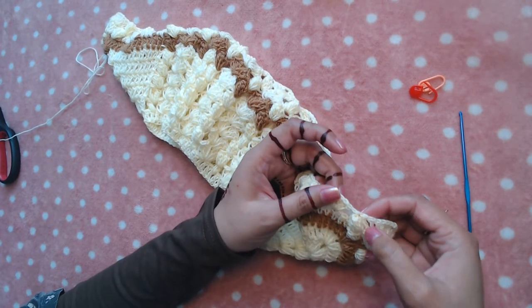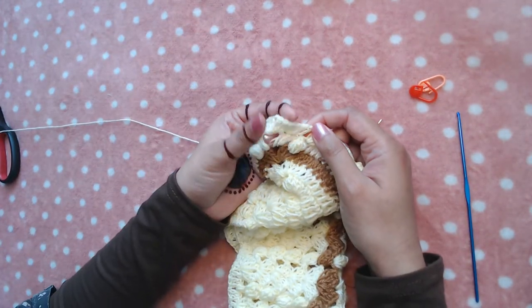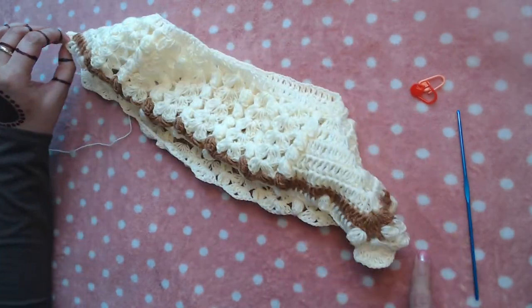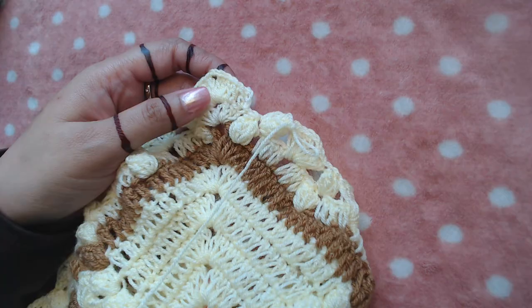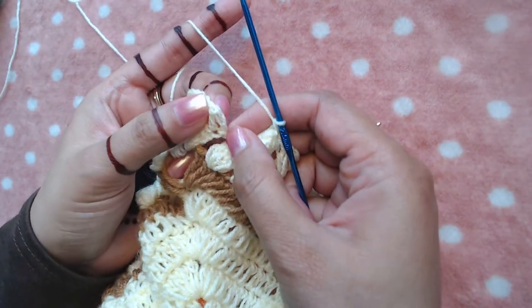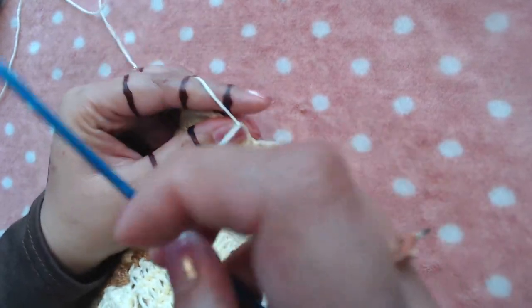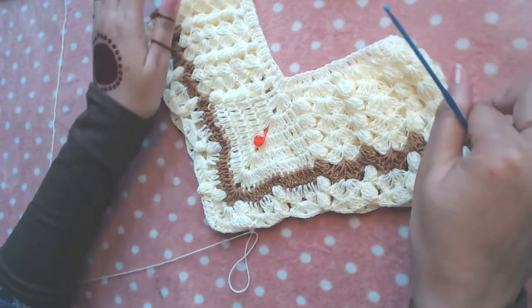Now repeat from here — this is our starting point, our first central point. Repeat the pattern from here to there on this side, and I will resume the video when I reach the end of the round. At the end of the round, join on the top of the chain three or into the third starting chain.